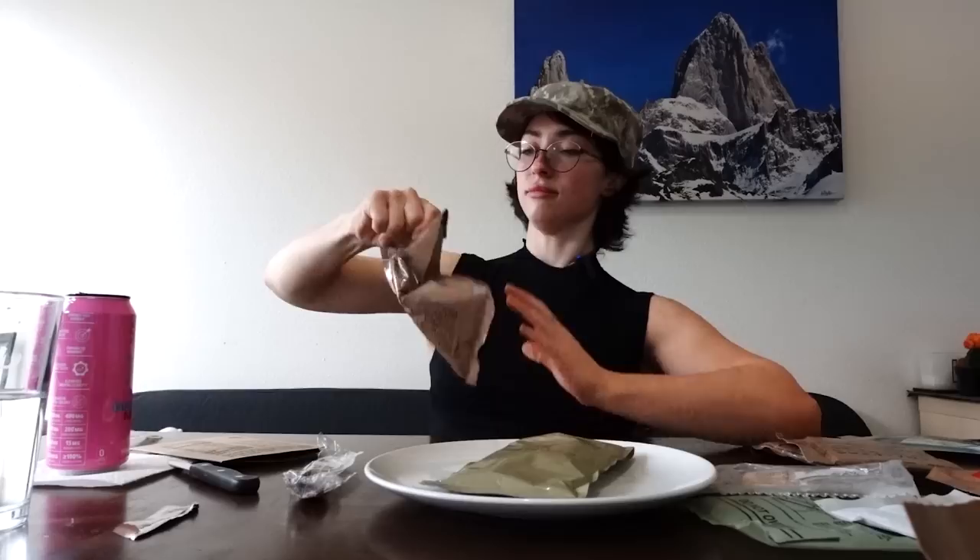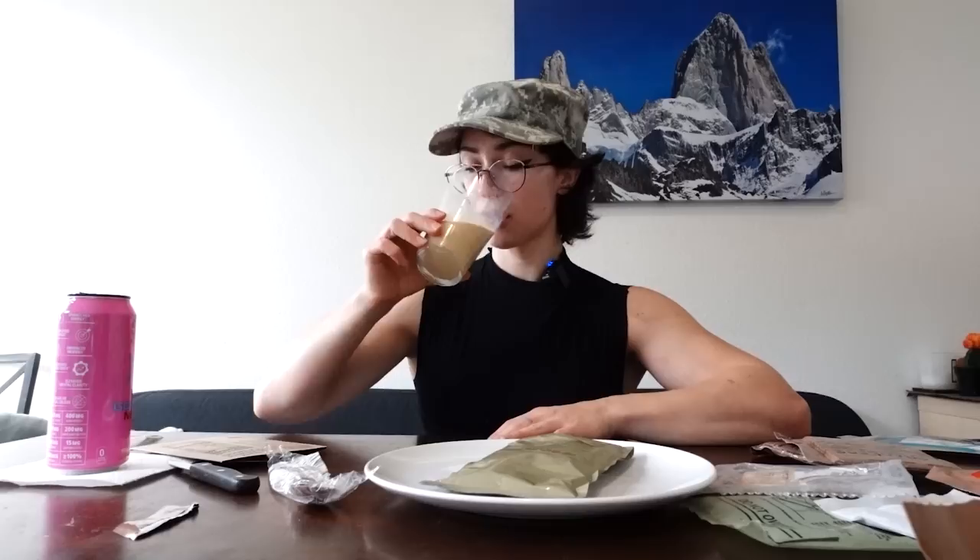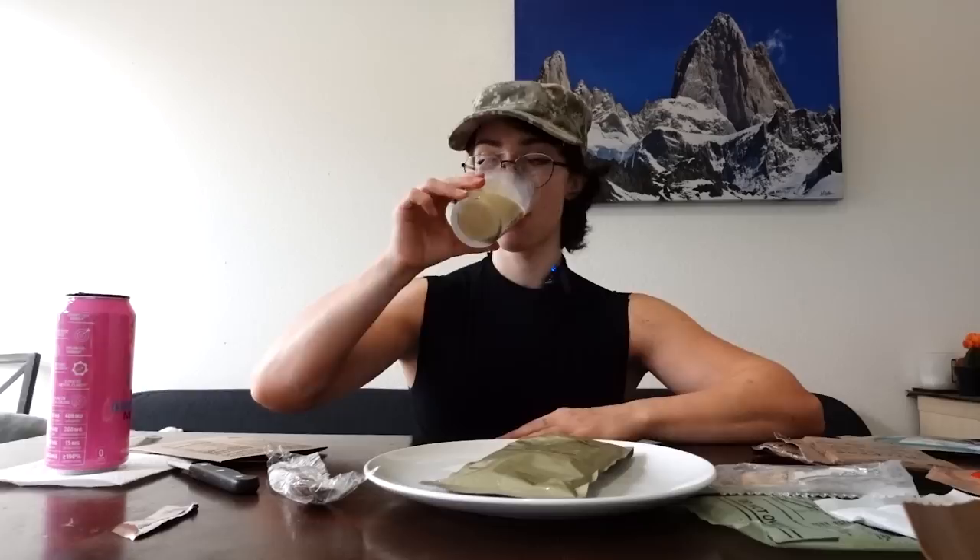Next, I'm going to do the drink. It says to add chemically purified water. I have a Brita, so same thing. I love the packaging — it's like a sexy woman. Yummy! Wow! The French vanilla cappuccino instant powder: 10 out of 10. This is delicious.